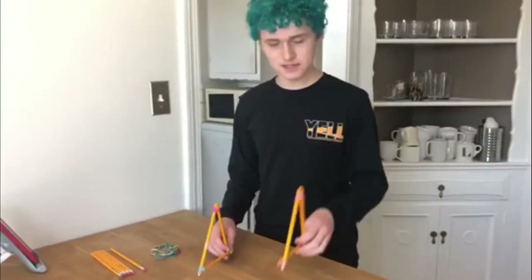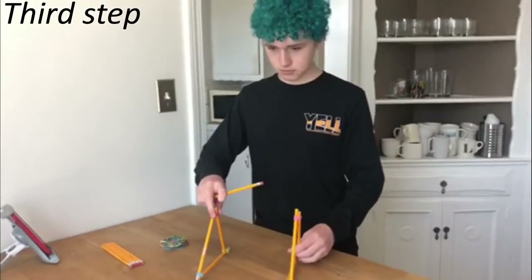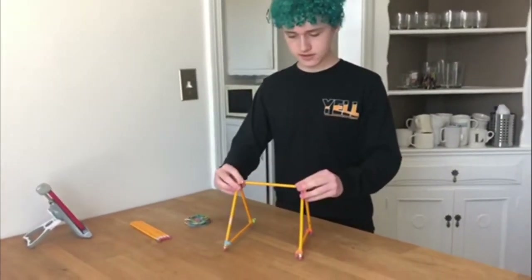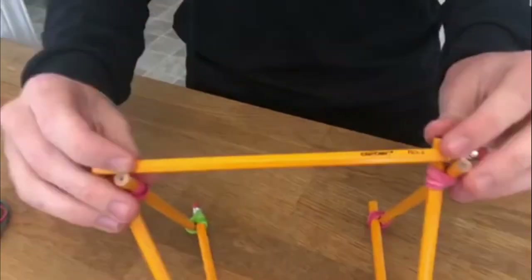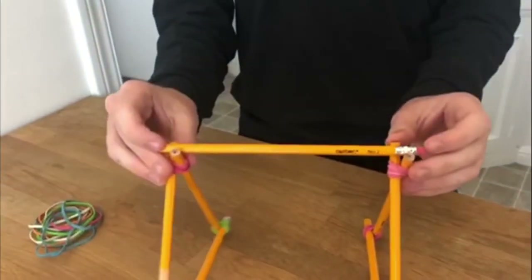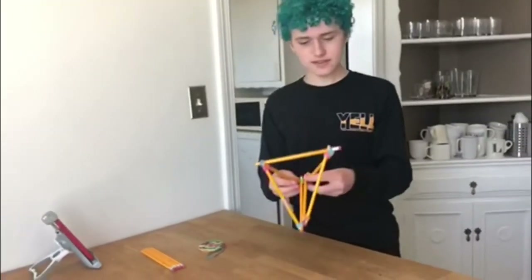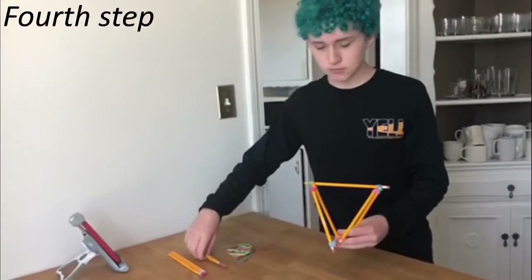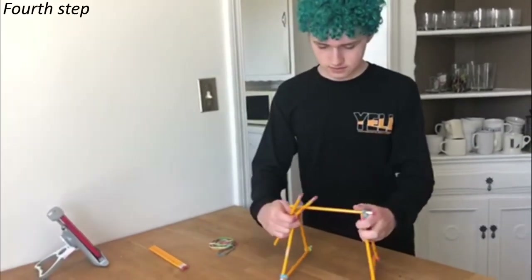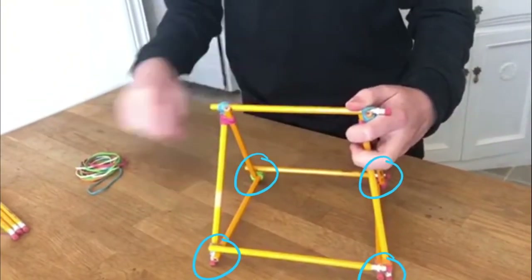Alright, the second triangle is built. Now we can move on to our next step. Take one pencil and, putting these two triangles side to side, put the pencil on the top part like so. Then take two rubber bands and connect the sides. This catapult isn't very catapult-y yet, so in this next step we're going to take two pencils and affix them to the edges here and here with rubber bands.